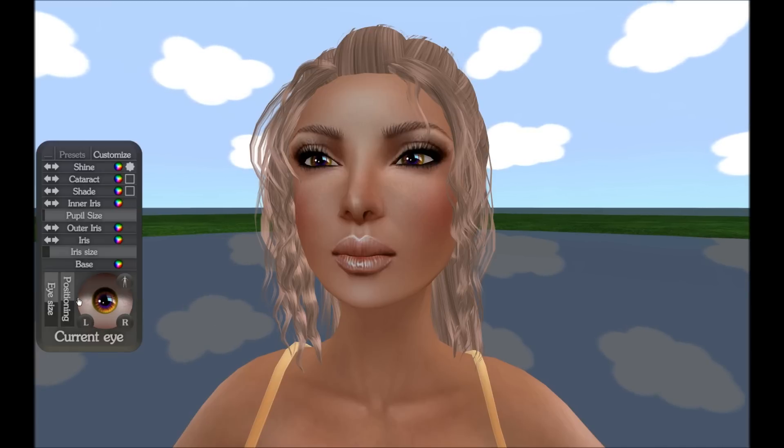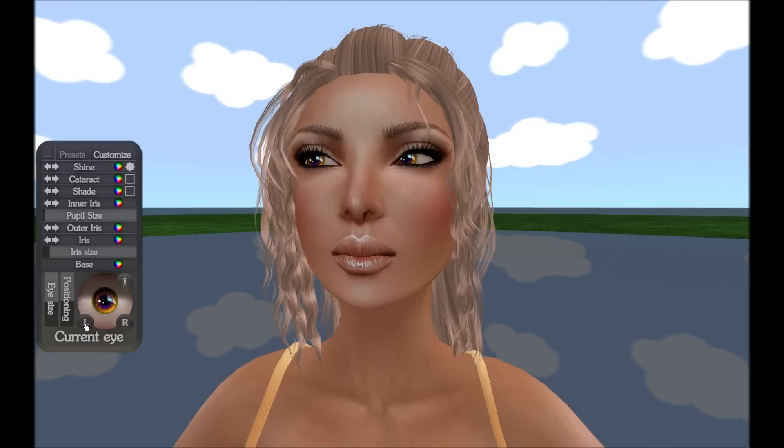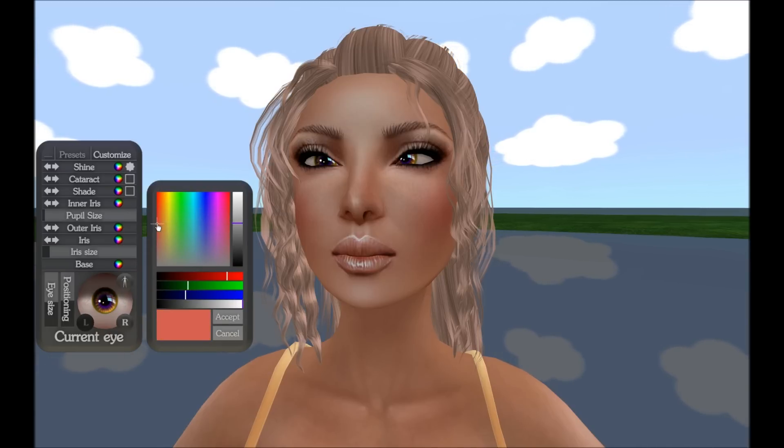To get a better look at the crowd admiring your fancy new eyes, you can click on the Customize tab eyeball to move them all about. You can press the L and R toggle buttons to customize just a single eye if so desired — useful for making funny faces and of course changing the color or features of just a single eye.